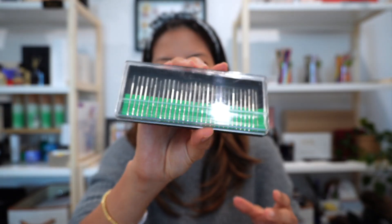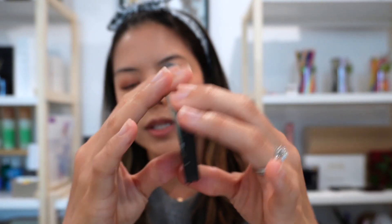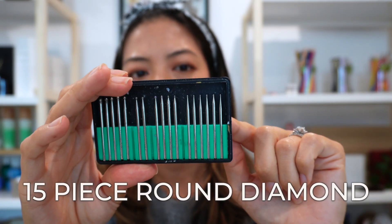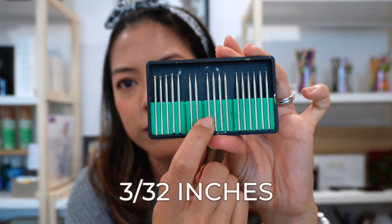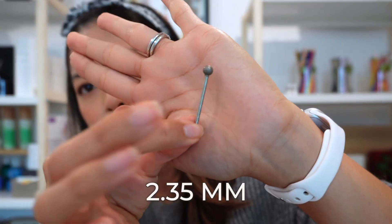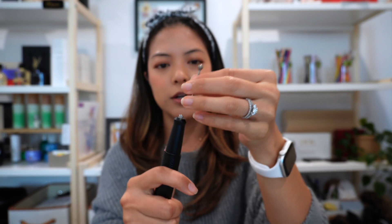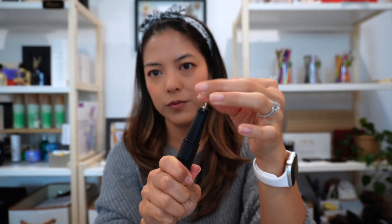What I actually use are these smaller ones. I have this as a black case — it's from Ram Products, so you can purchase from them if you want. This is the 15-piece round diamond with a shaft size of 3/32 inches, or 2.35 millimeters. I'll show you how to order that on Amazon to make sure you have the right ones and that it actually fits into your handle appropriately.